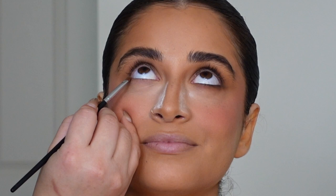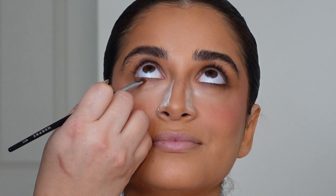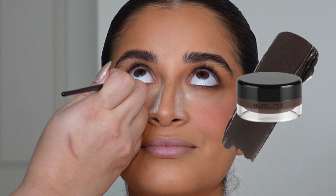To start with the lower lash line, I'm using that same concealer on a really small detailed brush, running it across the lower lash line — this creates the base of the eye look. With a really tiny brush I'm going in the waterline with some brown gel liner.